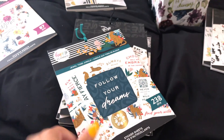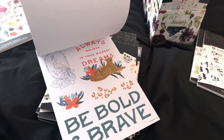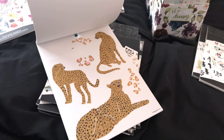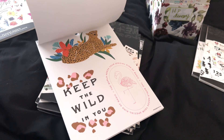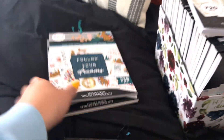Next up is the Jewel Tones Jungle. This is actually a really pretty book. I used a couple — you can see some stickers are missing — but I don't think I'm going to use it again. It's really pretty, but I think I'm ready to say goodbye to it. So we're going to let that one go.